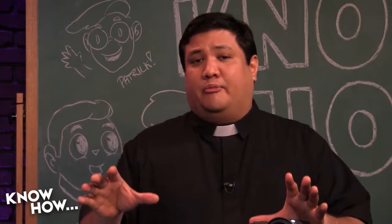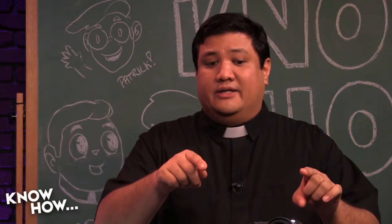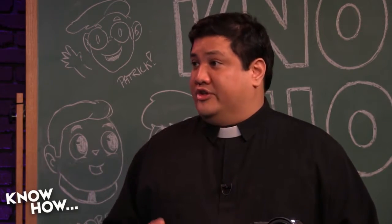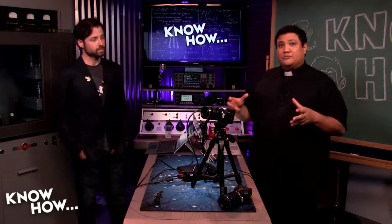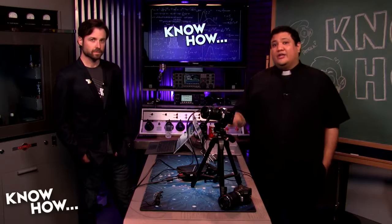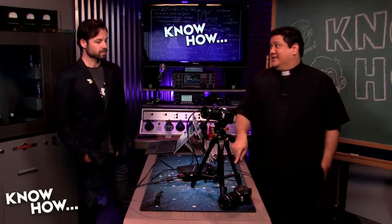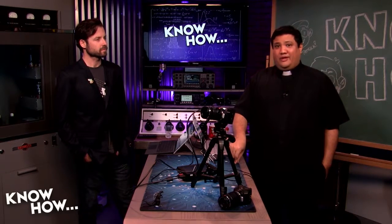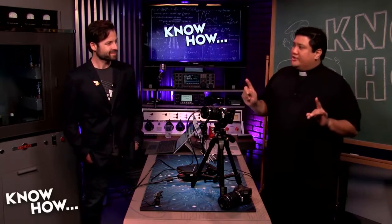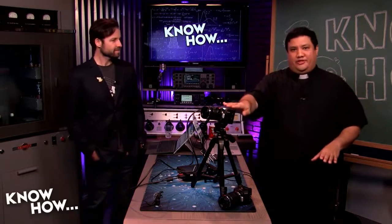That sub-$3,000 setup would include getting up to two of these cameras — $1,000 for the cinema, $1,300 for the studio — and then some sort of streaming device that we're going to show you in just a bit. Believe it or not, you're not going to need your laptop. This is a little box I've been playing with for a while, and aside from a couple of bugs, it's awesome.